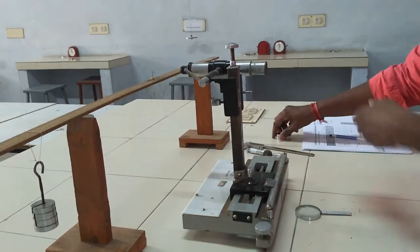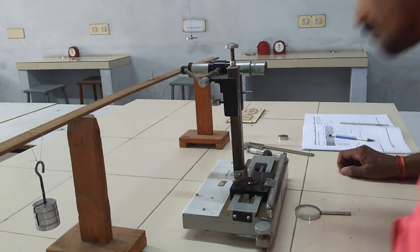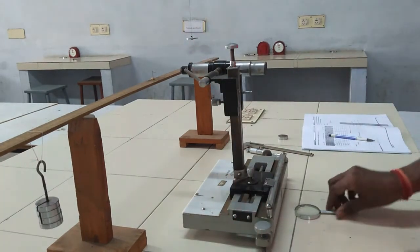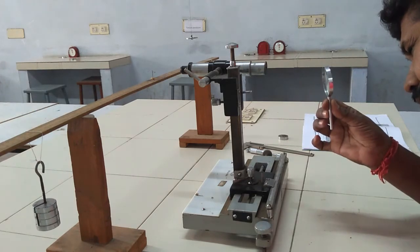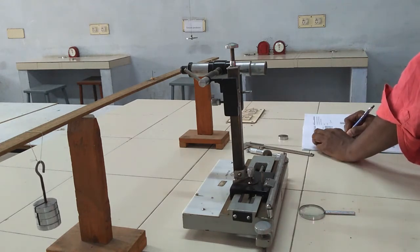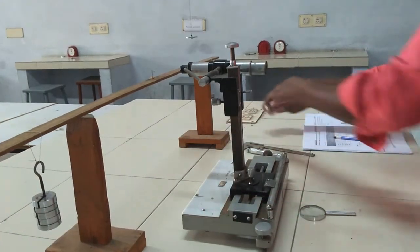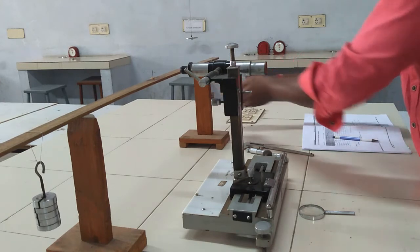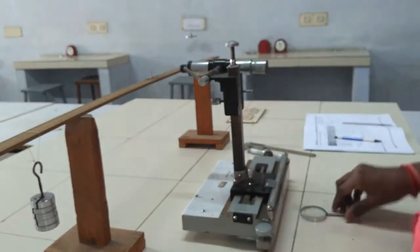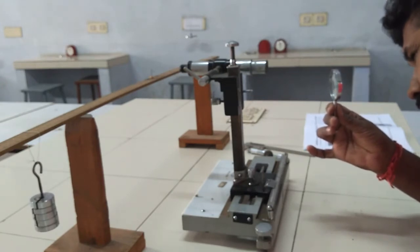Next, add 50 grams on both sides; here the total mass is WF+150. The pin images set horizontal lines using the vertical screws and get readings of MSR and VC from the microscope. Then add 50 more grams; here the total mass is WF+200 grams. This is the maximum weight loading position. Set horizontal lines and get readings of MSR and VC.